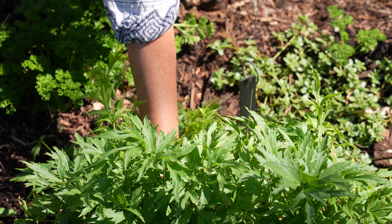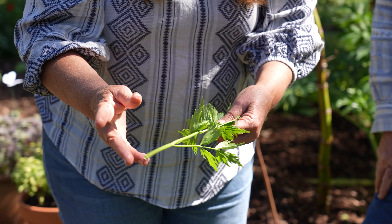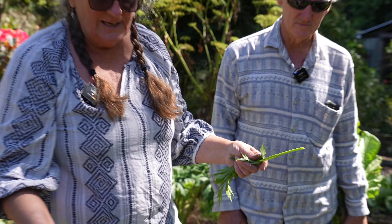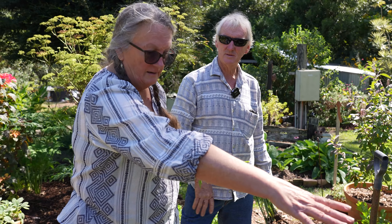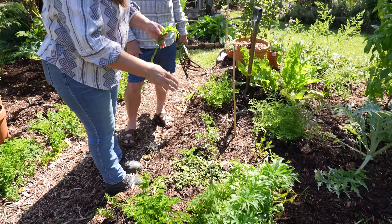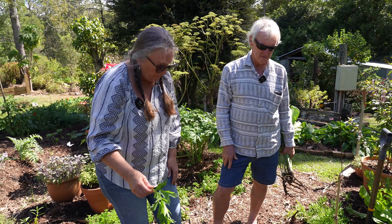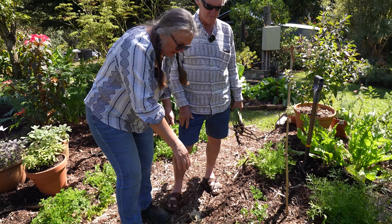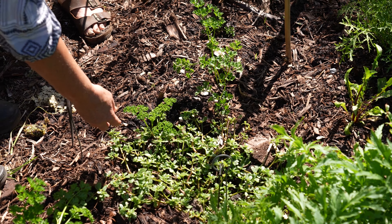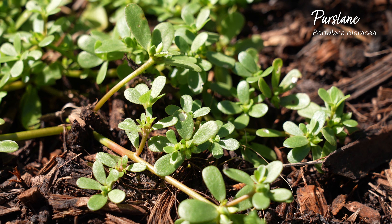Over here we've got some lovage. It's a bit like celery in that it has that real herby, Maggi stock-like flavor — really nice in soups, stews, and great in salad dressings. You've got to be a bit careful how much you use because it can be overpowering. In colder climates you're looking at a plant that gets up to two meters high, but here the biggest we've ever had it is about a meter, which was unusual for us.